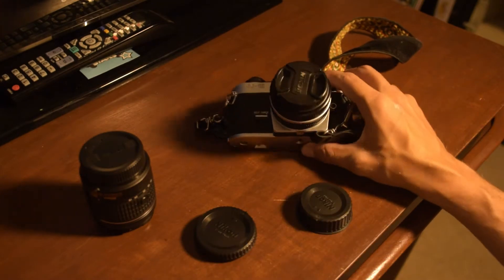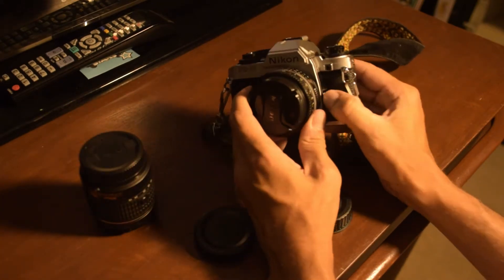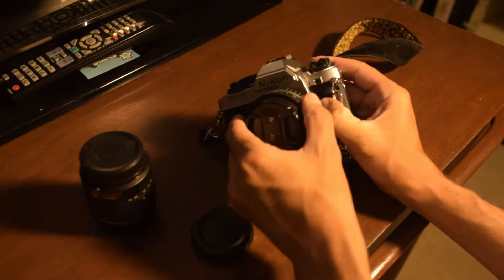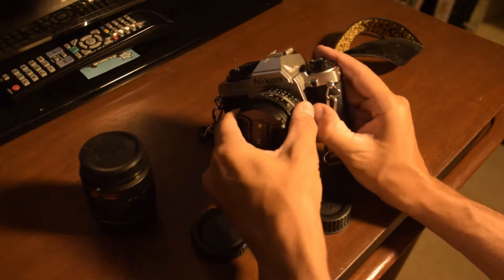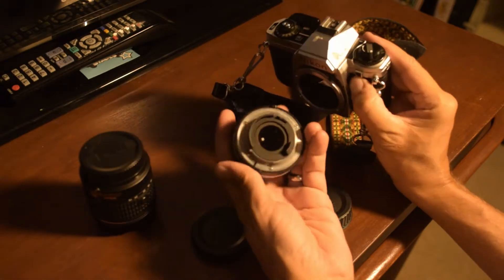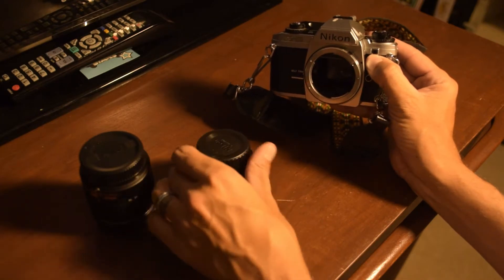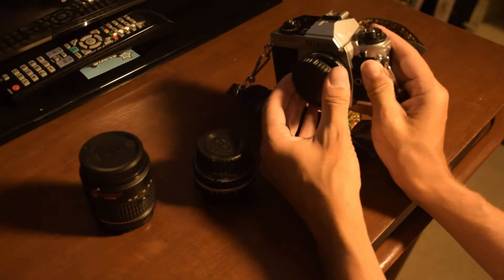Now looking at this 35mm — there's a little button here, same way: push it and spin it clockwise and this lens will come off. A tip is if you're spending a lot of time without a lens on the camera, put a cap over the mount and definitely cover the body hole.